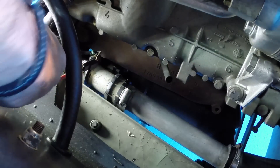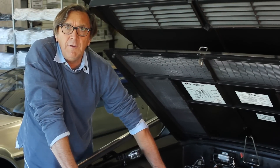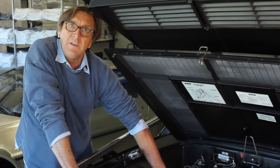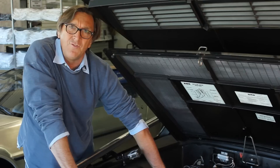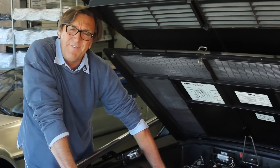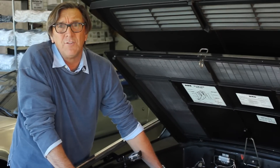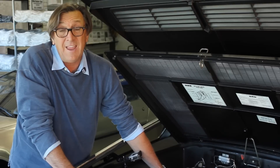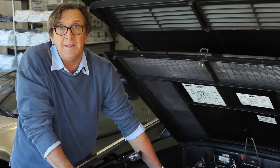With the jumper in place, turn the key to the on or auxiliary position and the radiator fans will run all the time, allowing you to check the fan circuit. I only recommend this for testing — don't drive the car with this bypass because the fans will run constantly, draining the battery and loading the electrical system. If you have a coolant leak, it won't help either. Use it to check electrical integrity only; please don't do a permanent bypass and eliminate the thermal fan switch.